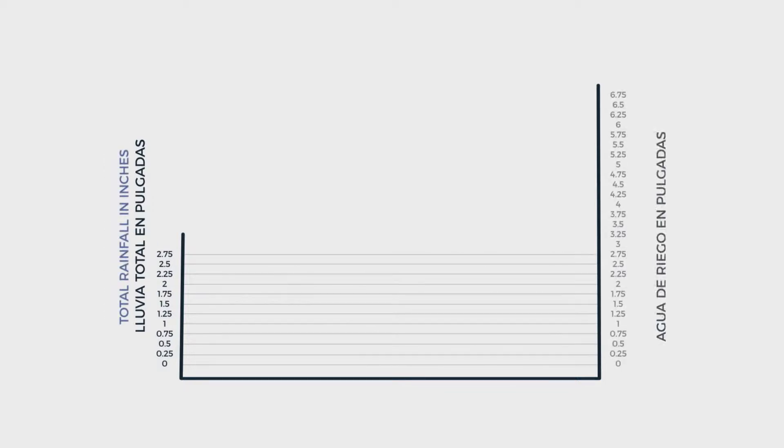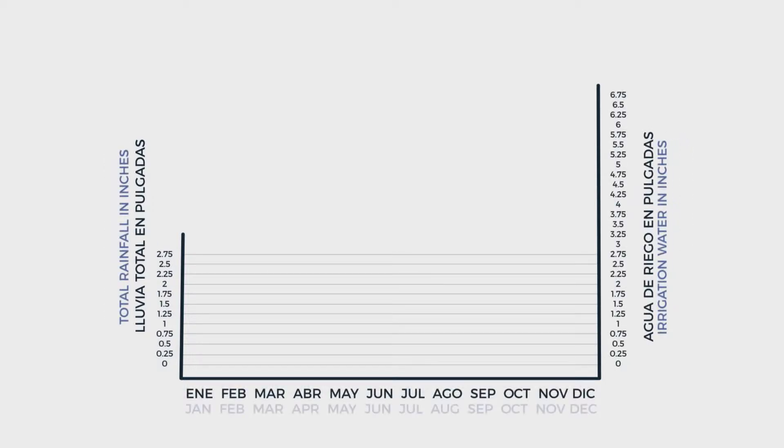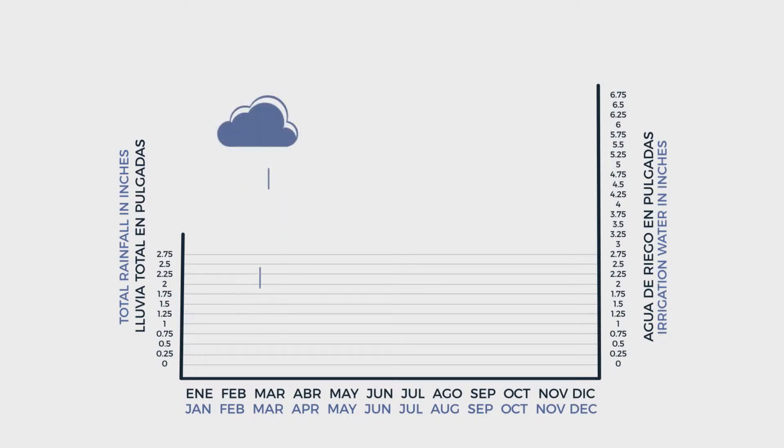This graph shows total rainfall in inches up the side and the months of the year across the bottom. In Southern California, it rains in the spring and winter with almost no rain in the summer. Rainfall in January is around 2.75 inches and then begins to fall after April and pick up again after October.